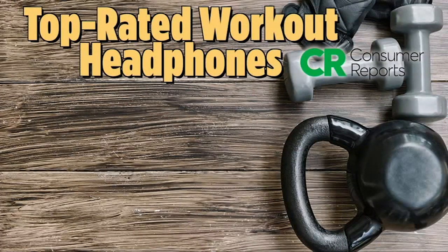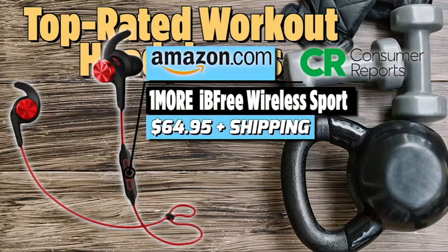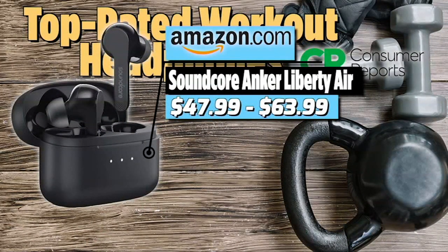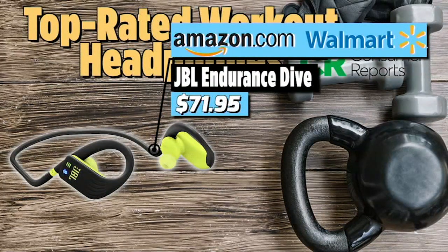So here we're going to go to our partnership with Consumer Reports. We've got some of the top rated workout headphones for under $100 — performance at a bargain price. The testers liked the 1More iBFree Sport, saying they have great audio quality — the lowest price found was $65 on Amazon. Another top rated model is the Anker Soundcore Liberty Air earphones; testers said they fit and stay in place better than many true wireless models.